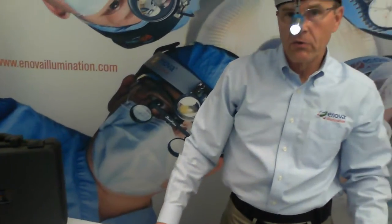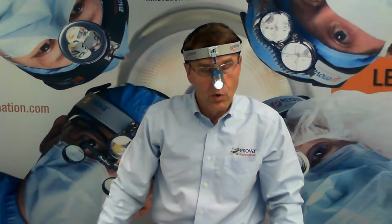We have a number of other videos on our website at InovaIllumination.com. I hope that you will watch them as well. Thank you.